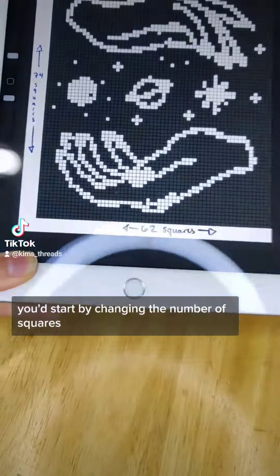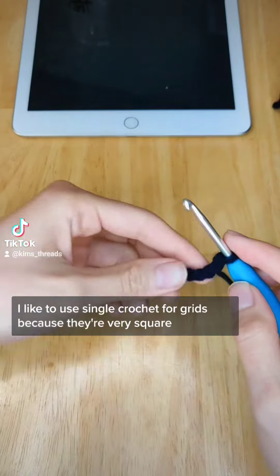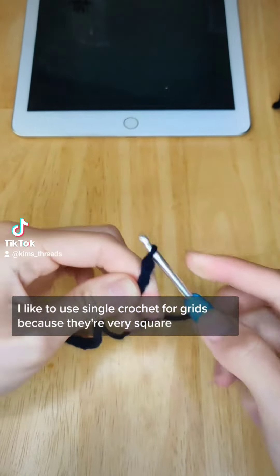You'd start by chaining the number of squares there are at the bottom of the grid. I chain 62, and then chain the height of your stitch. I like to use single crochet for grids because they're very square, so I chained one.